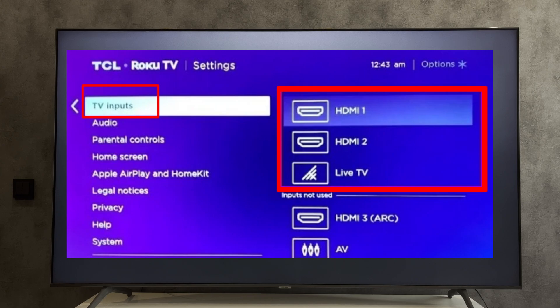Set up input. Go back to the home screen and select the input port with a device connected.